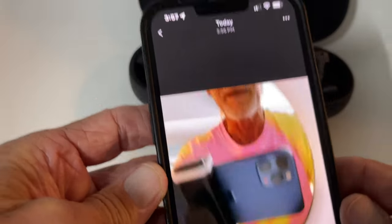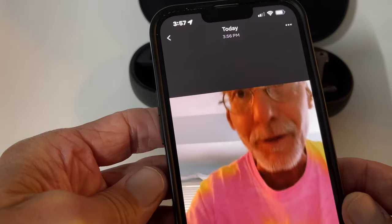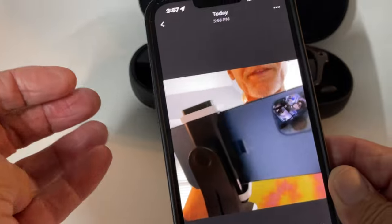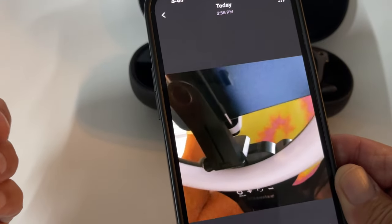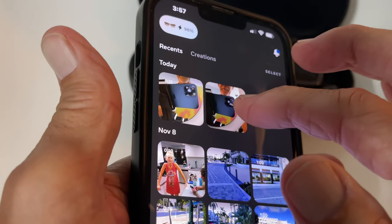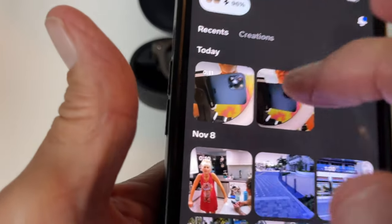Here it is. Now it's videotaping. If I look at myself, I can look at myself here and I can bring it back down. If I want to stop it before the 60 or 30 second mark, I can just go ahead and hit here. So that's how you do it. I clicked on the photo that we took earlier, but that's the video right there.